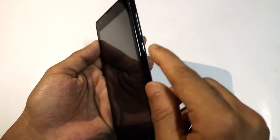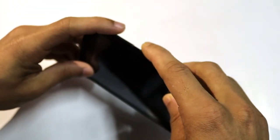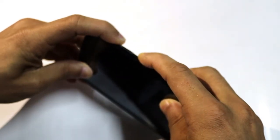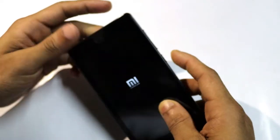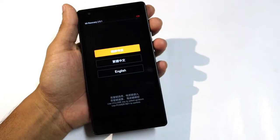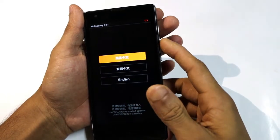Now press and hold the volume up and power keys for a few seconds. Choose your language using the volume keys and confirm with the power button.